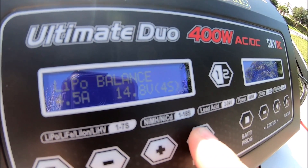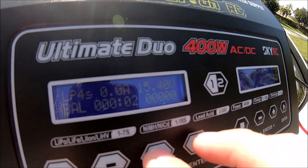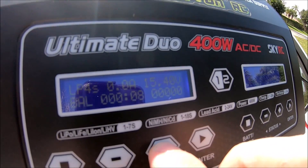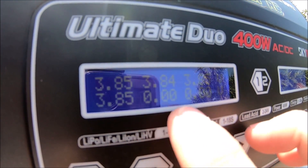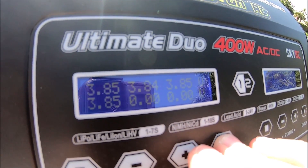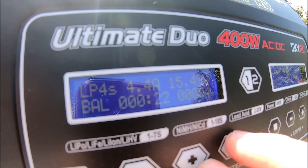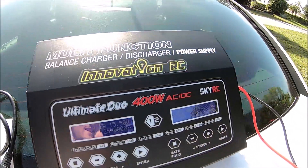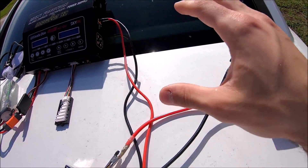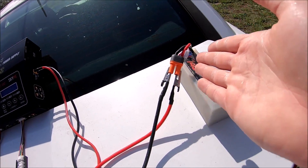Hold that down, confirm, and we have a live voltage. On DC it takes a little bit longer for the amperage to set and flow. We can look at our individual cell voltages, which is really cool. There we go — amperage going up. We are DC charging with another battery, so you do have the option to safely do this. Personally it'd be four and a half millimeter bullets to IC5 if you have that connector.